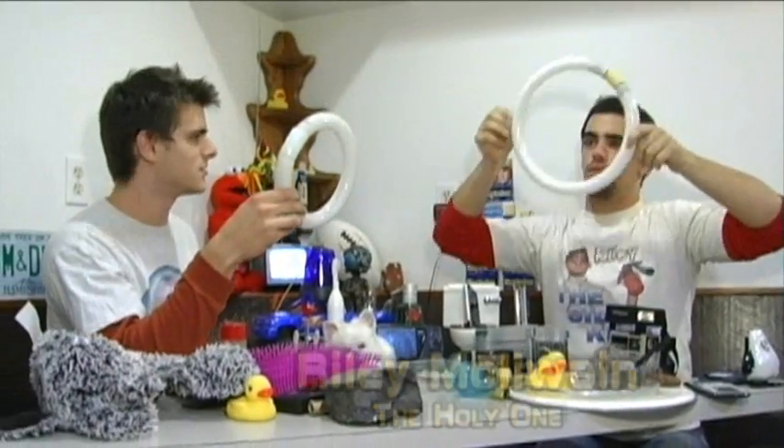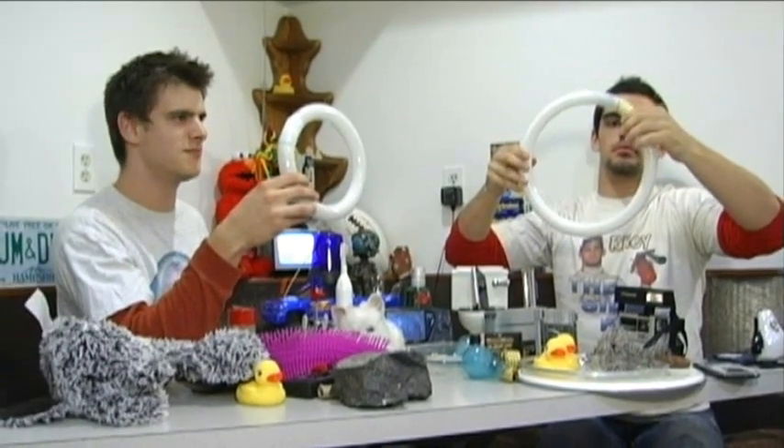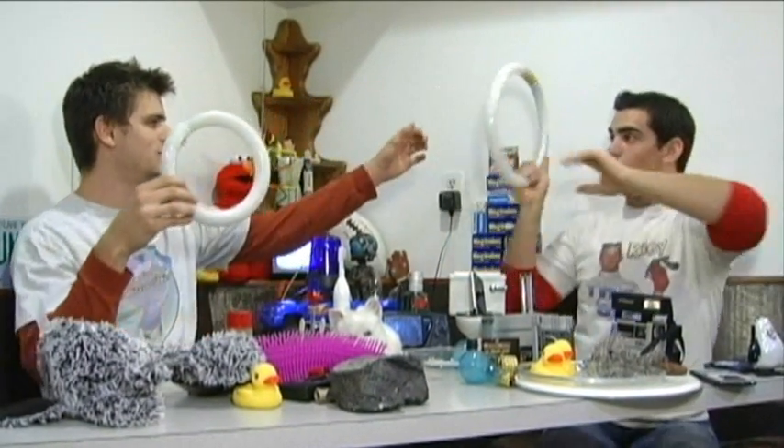So are we just gonna microwave these, or...? Yeah, I guess so. Okay. Alright.